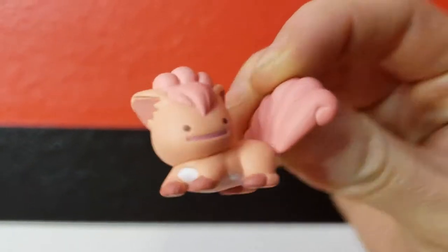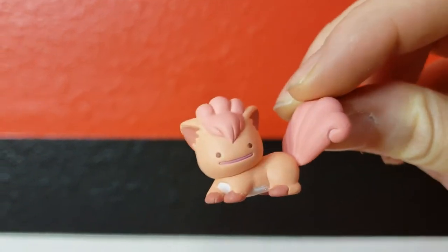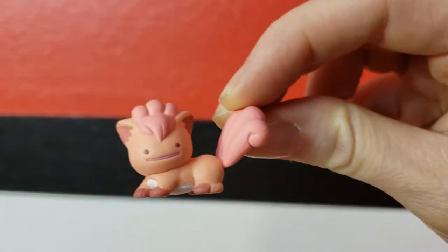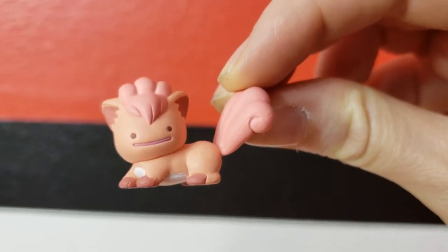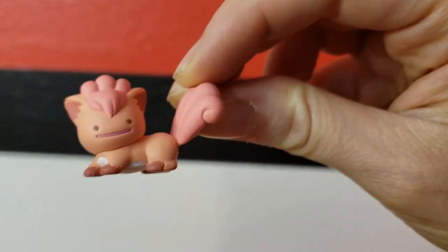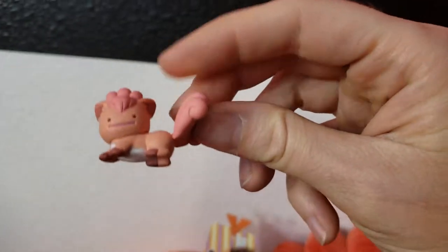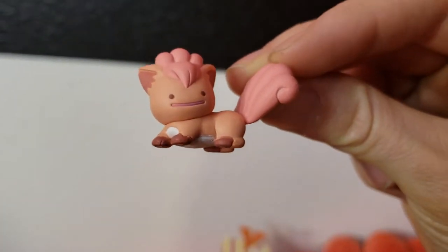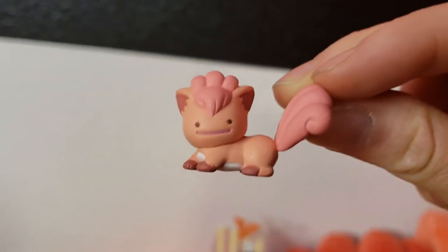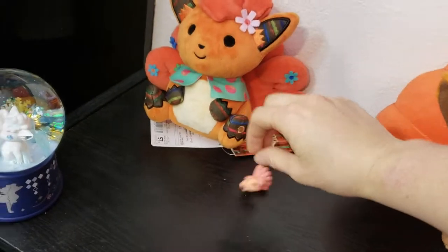This is Ditto Vulpix. It's a Gachapon figure. It came with a Ditto that was mimicking the Vulpix. I have a Ditto collection too, so I put all the Dittos together. I haven't been collecting a lot of these Ditto items that are transformed into the Pokemon, because I like the Pokemon to look like themselves and I like Ditto to look like itself. And if you've ever watched the anime, there's only one Ditto that can't change his face, so it's a little weird that they're running with that idea.